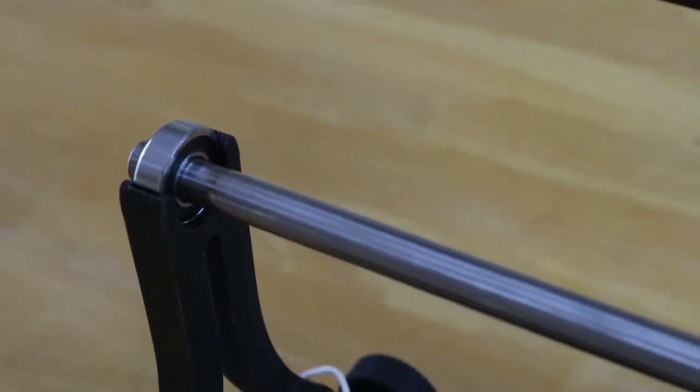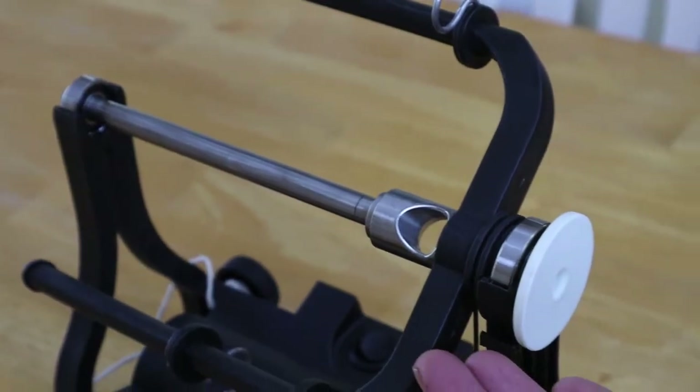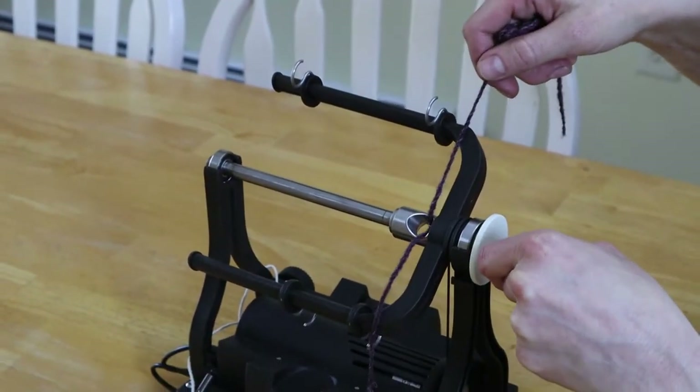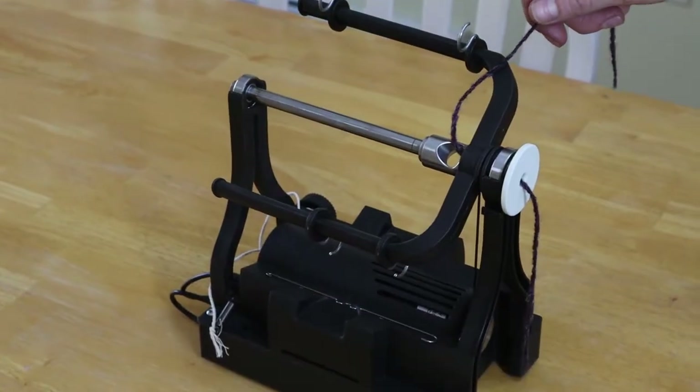The spindle is an all-new high-precision stainless steel design that eliminates bobbin vibration. I angled the orifice hole, which makes threading the yarn easier. The orifice hook has a new shape that makes it easier to hold, and the case has powerful magnets to hold the hook in place.